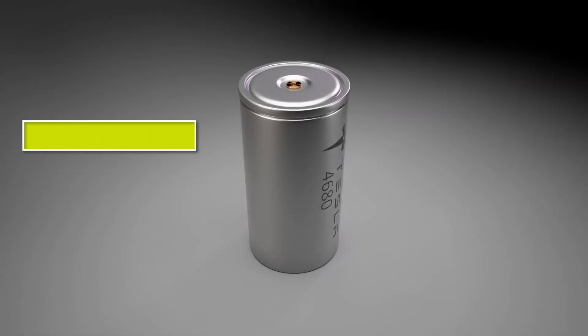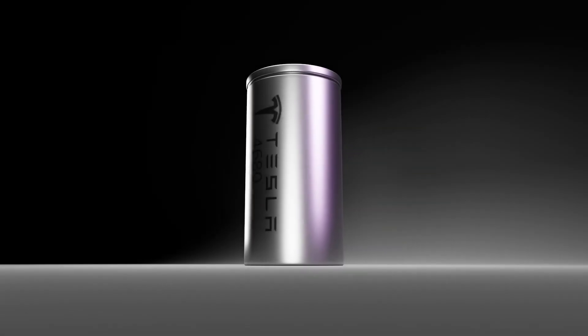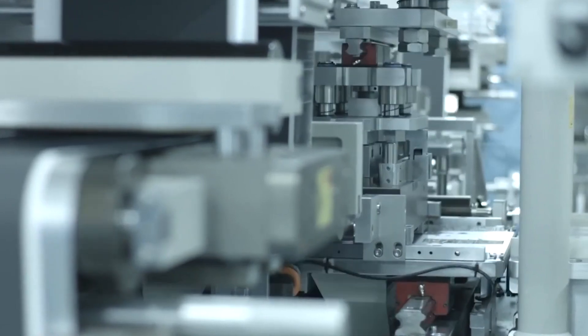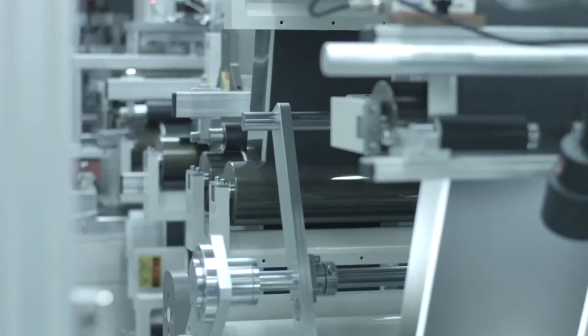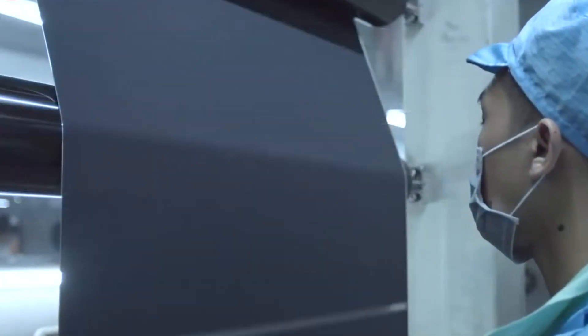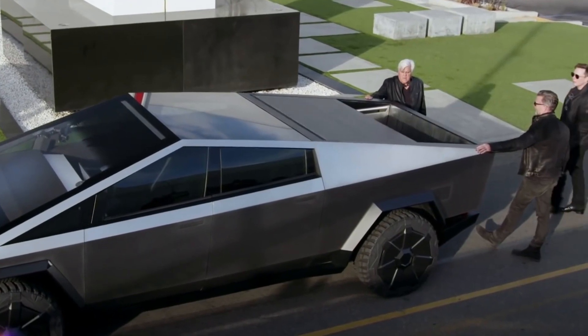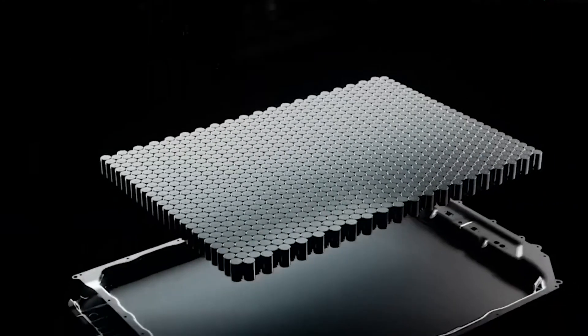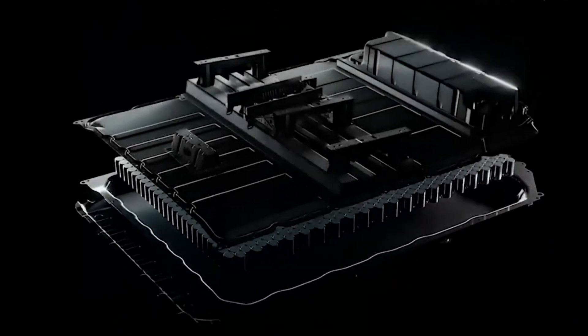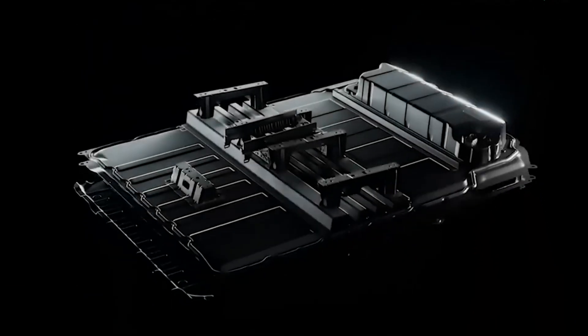Charging speed can be influenced by many factors and is likely more related to software than hardware. In the end, these results aren't a home run, but they're not a total bust either. We're comparing a brand new battery design from a relatively new battery maker with a well-established design from a top-tier Japanese electronics manufacturer. If Tesla uses the existing 4680 cells to power the Cybertruck, it might not reach the impressive performance figures originally promised.